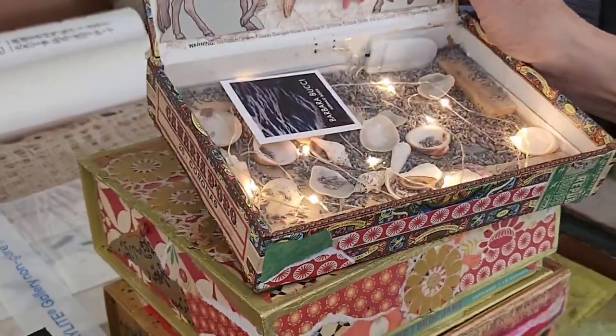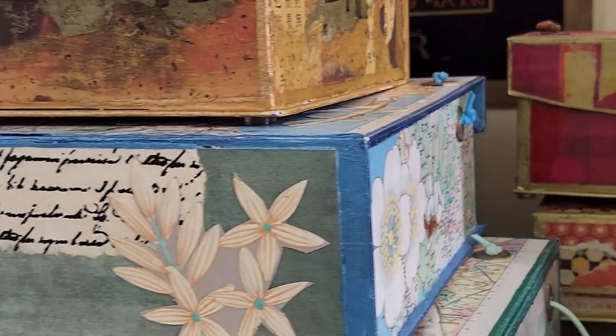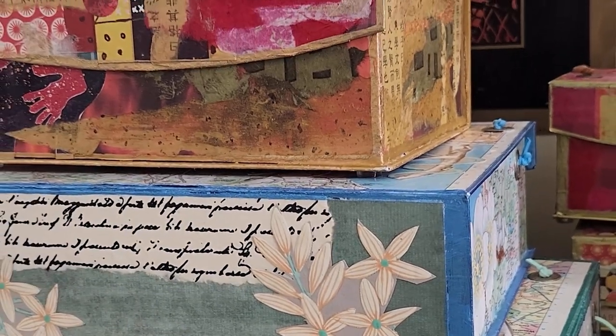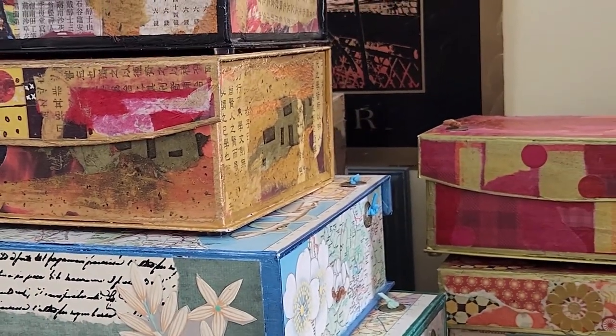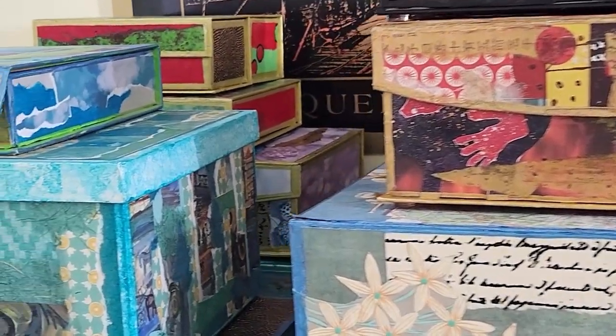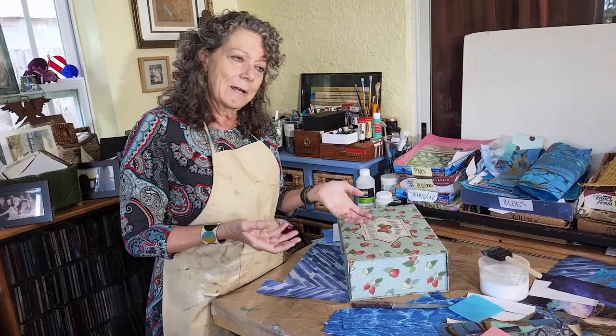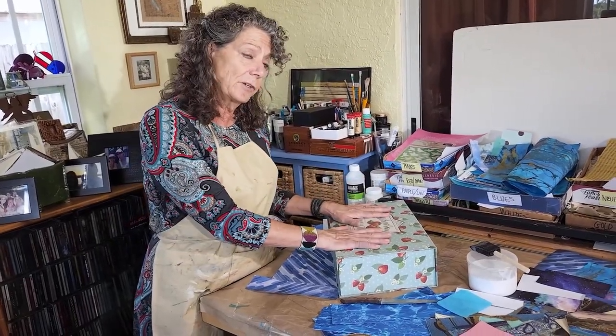Hi, I'm Barbara Bucci and I make mermaid boxes. What's a mermaid box you might ask? It's a treasure box that you can put important things that you have that do not have a special place — cherished memories, family, cards. The tagline for what I do is that even mermaids need a place to put their treasures, but maybe you're not a mermaid, so you can call it a treasure box.